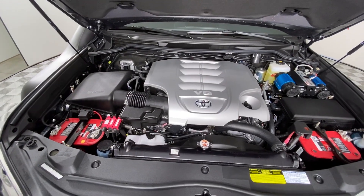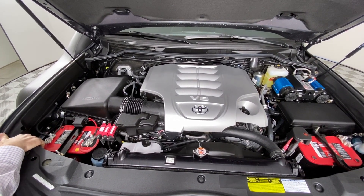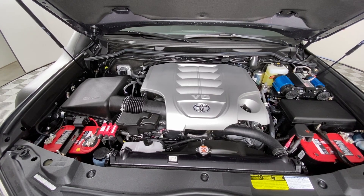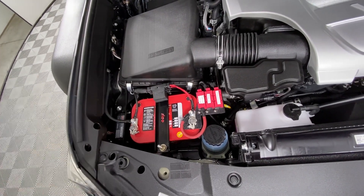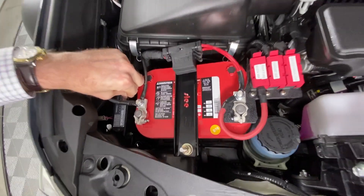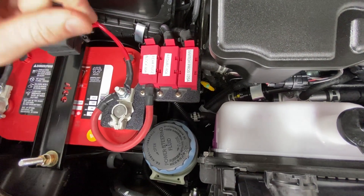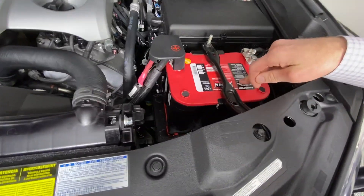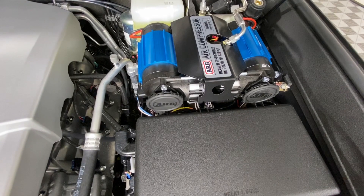We have a dual battery setup — two Group 35 Optima Red Tops linked together with a RedArc DC-DC, the BCDC1240, mounted right next to the AUX battery on a Slee AUX battery mount, with a custom tray mounted for the RedArc. We have a Switch Pro switching everything. We also have an ARB twin air compressor for onboard air with the manifold kit.